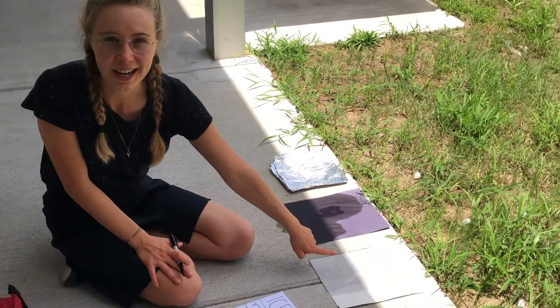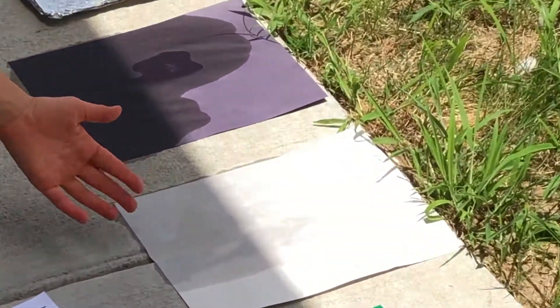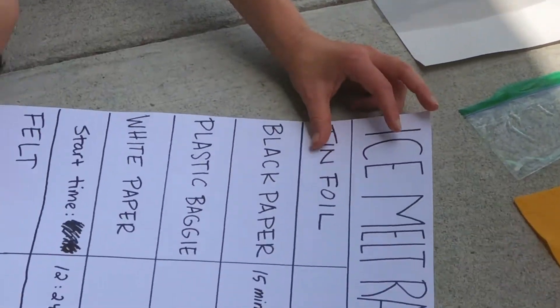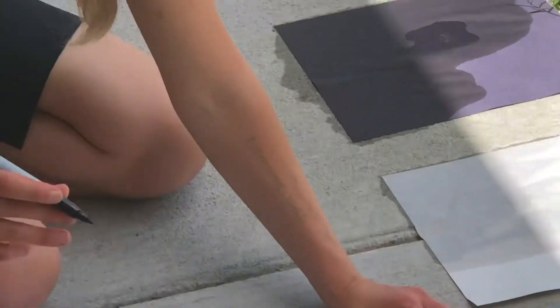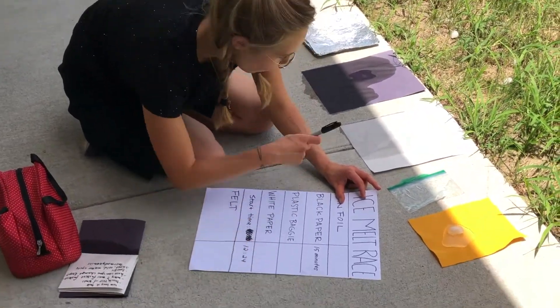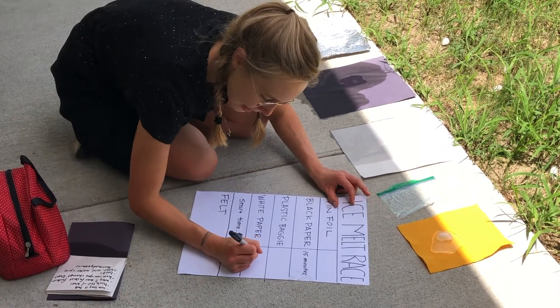I also just saw that our white paper ice cube is the second place winner. It's been about 17 minutes since the beginning of the race when the white paper ice cube finished the race. So we'll add that on there.